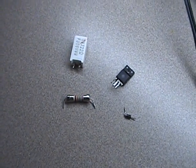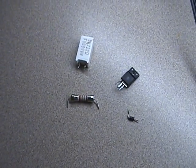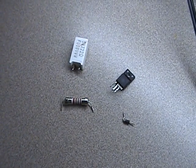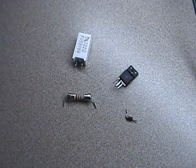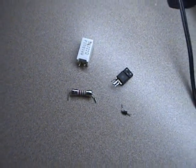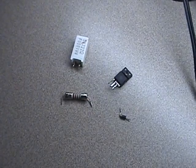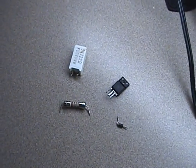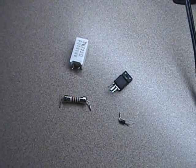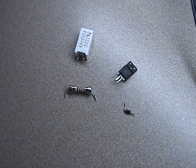All right ladies and gentlemen, this is part two of the repair of my LG 50PK540 model. As you can see, those are the parts that I had to replace. I decided to make this second video just for your viewing pleasure.